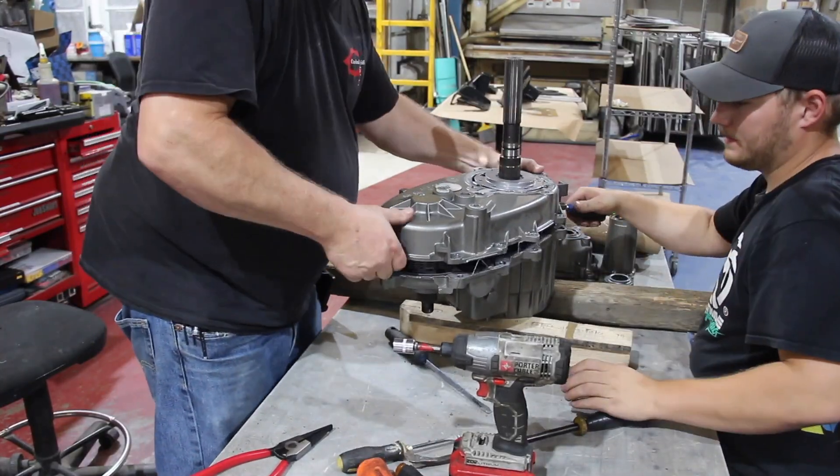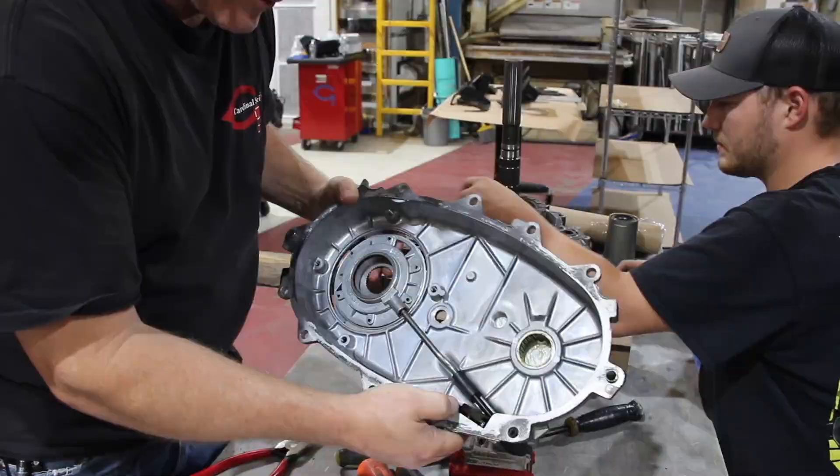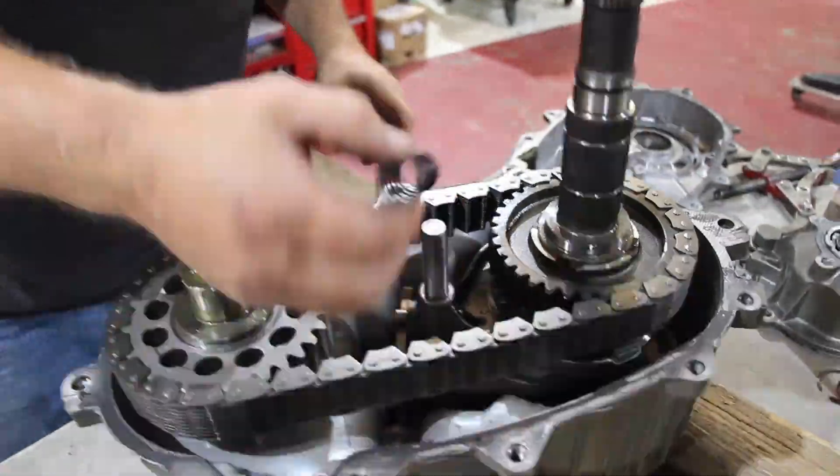In the last episode, you also saw us do some modifications to our transfer case to make the TDI engine fit a little bit better.